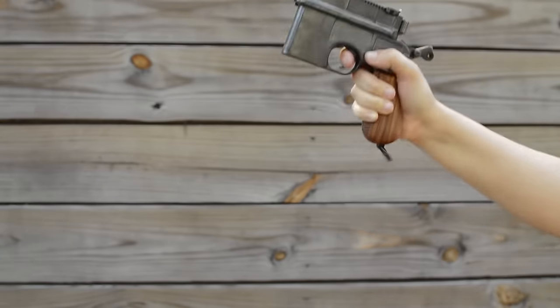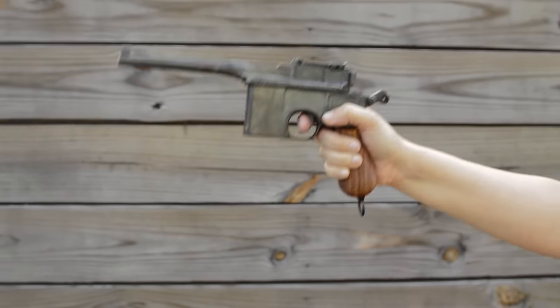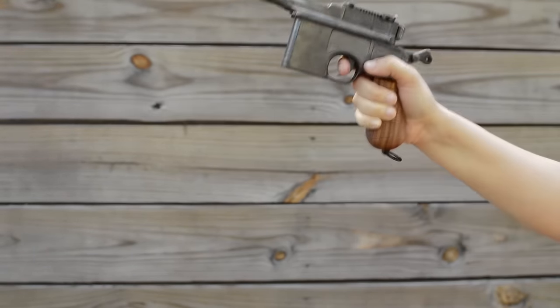Our example here is in 9mm for the Great War, but the original chambering was in 7.63. Front heavy and with a high bore axis, this gun recoils terribly.